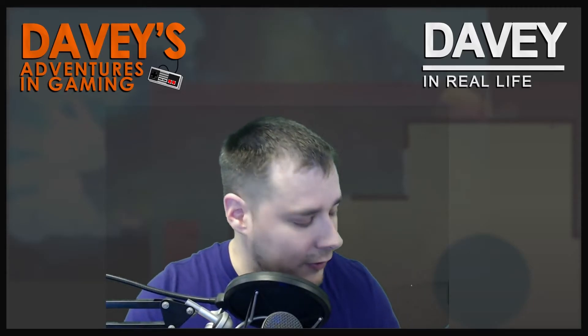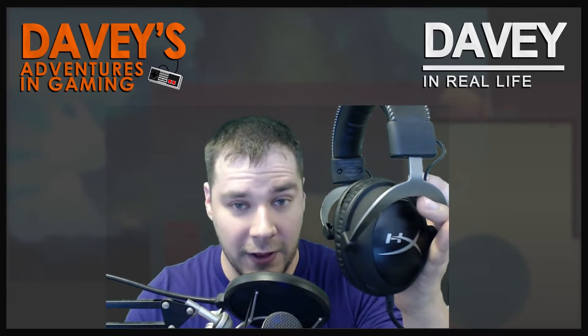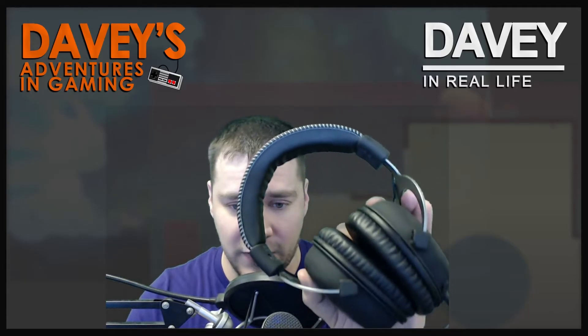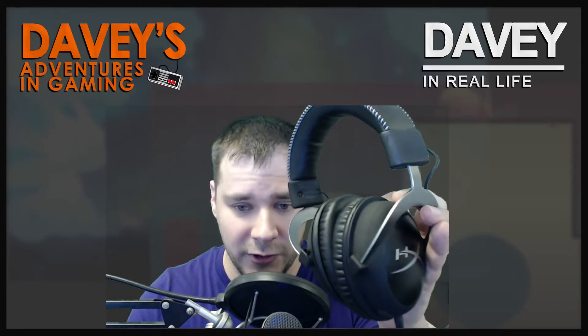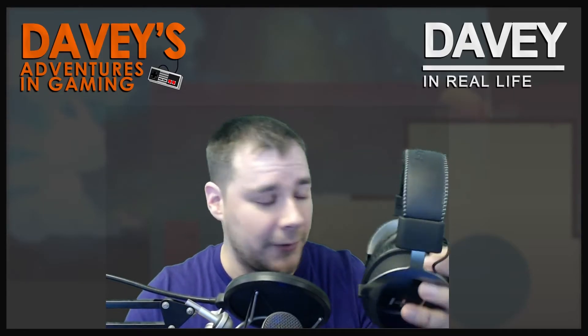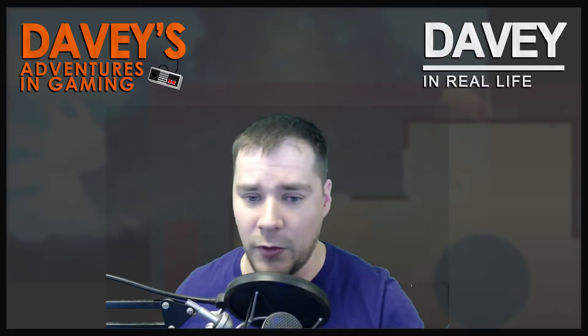HyperX Cloud 2 headset — I don't have the mic plugged in, but I grabbed these off eBay, refurbished, for $60 and they work perfectly. I like them. I don't need them for recording — when I'm recording I use my other headphones.